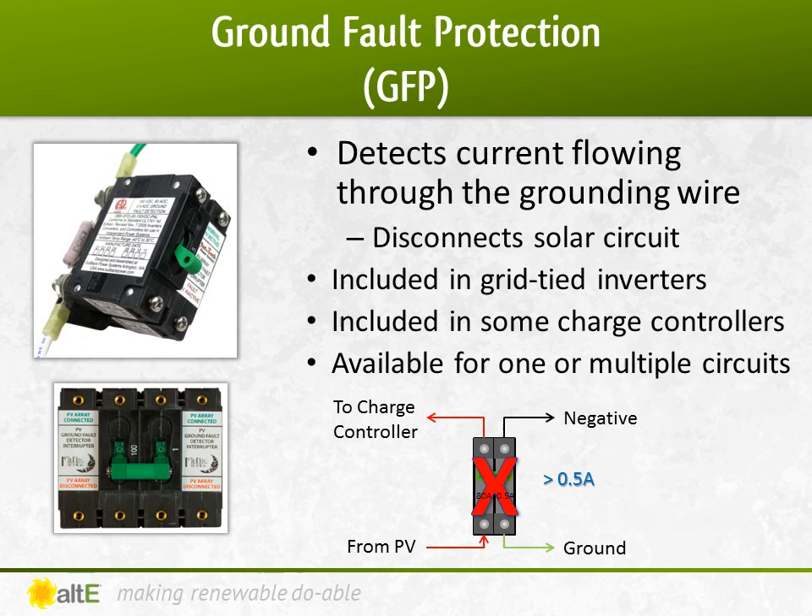If you have multiple devices in the system that require GFP — for instance, if you have two charge controllers that do not have GFP integrated — you would use a dual GFP that has one ground and negative connection, but multiple positive connections, one for each charge controller.